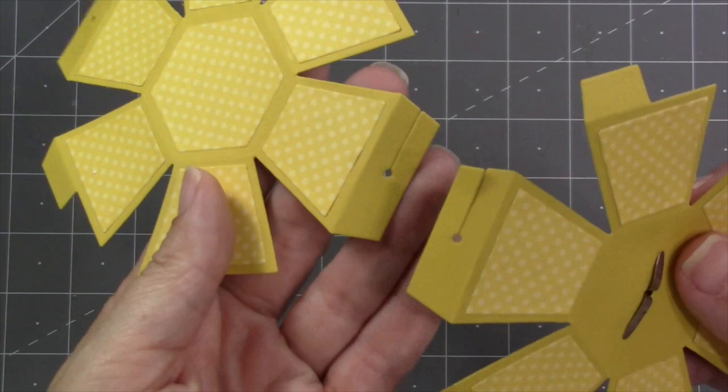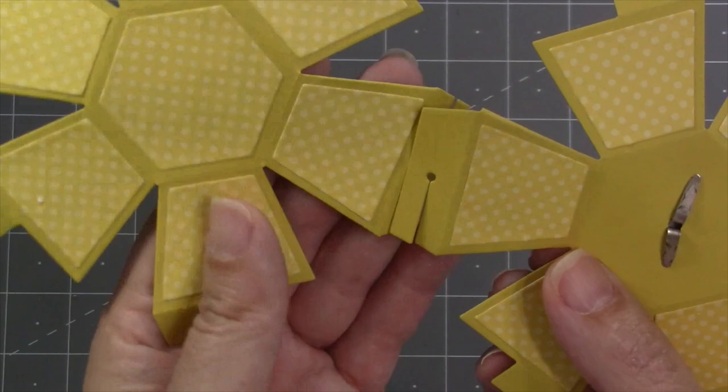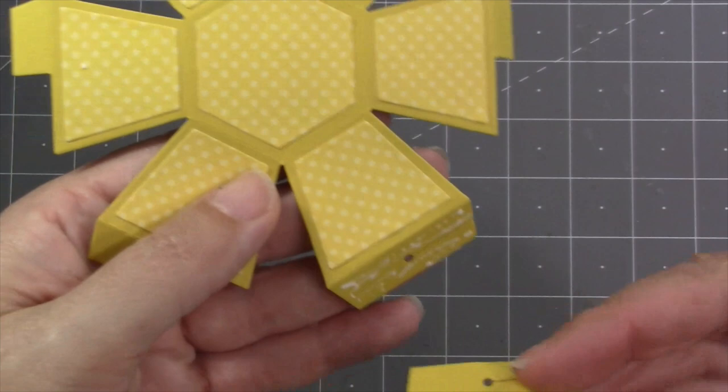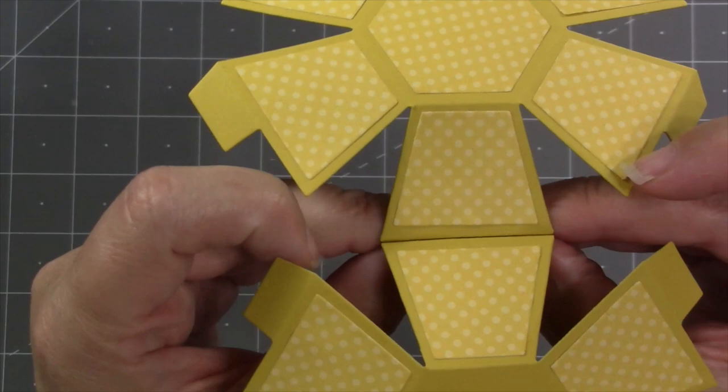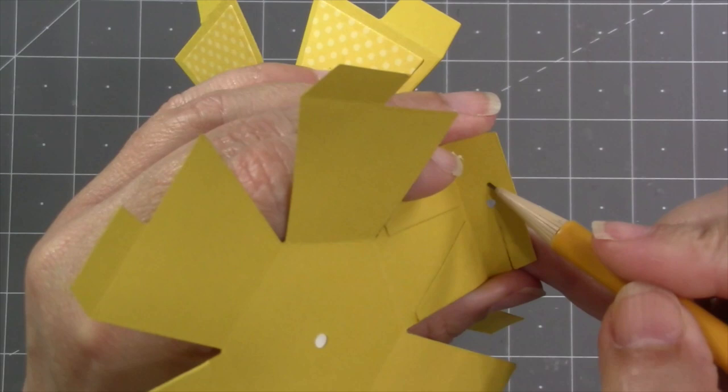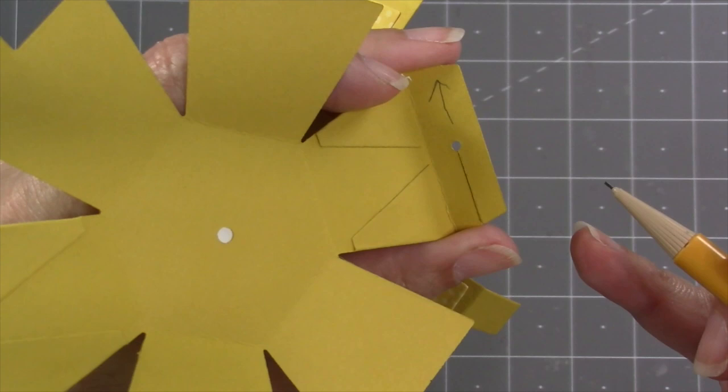Once the decorator pieces are on, I can go ahead and start the assembly. I want to find one of those long tabs that has a hole and a slit on each half of the ball — it needs to have both the holes and the slits line up, not just one. I start by coating one of the tabs with adhesive and then lining up the other tab so that it perfectly matches, making sure that the folds line up so I have a nice straight connection, and then inside all of the corners the holes and the slit will also line up.